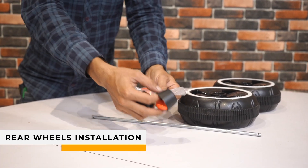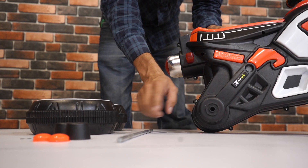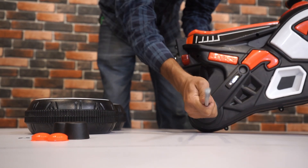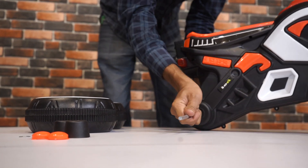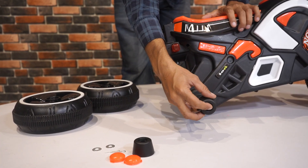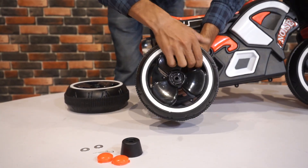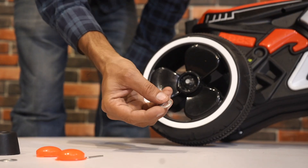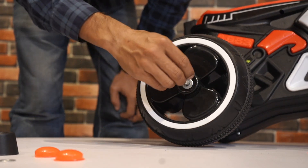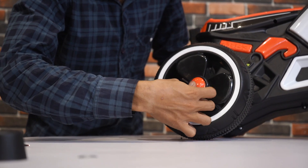Step 4: Rear Wheels Installation. Align the axle rod with the corresponding slot on the frame and gently slide the rod through the slot, ensuring it passes smoothly and emerges on the opposite side. Now fix the extension cap to the rod, followed by the wheel. Secure the wheel by placing the washer and then inserting the cotter pin. Next, attach the wheel caps on both sides to protect the wheels.